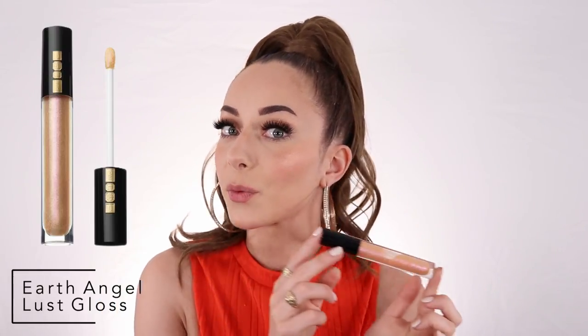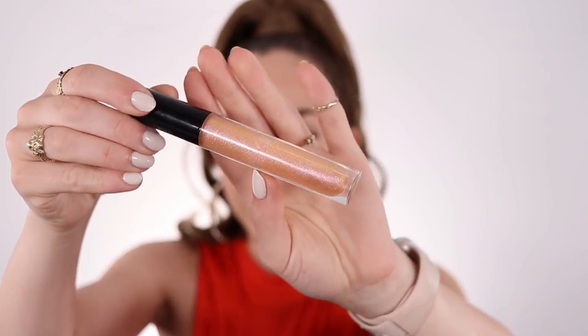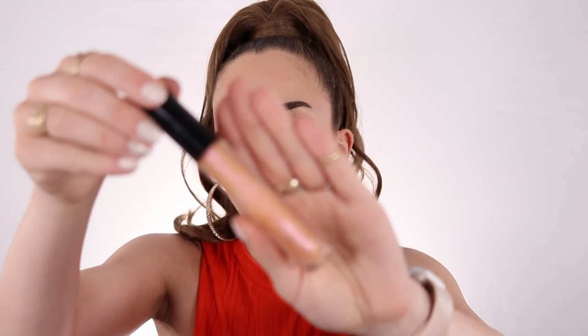I have two lip glosses from Pat McGrath. The bigger one is from the Divine Rose collection — this one is called Earth Angel. I've used it quite a lot, and it's kind of greenish pink with gold; there are a lot of different colors in this lip gloss which is really nice. The formulation is nice, I'm still gonna apply it and show you guys on top of the lip balm. The sheen on this lip gloss is just really nice, I love the little glitters in there. The only thing I'd note is that it doesn't last that long throughout the day, but it's a lip gloss so that's expected. These are really expensive too — 40 each Canadian for the regular versions.